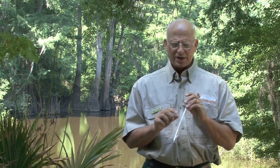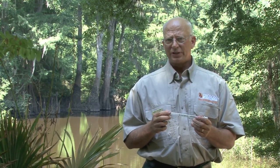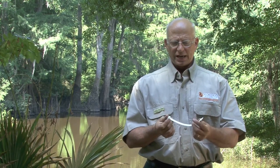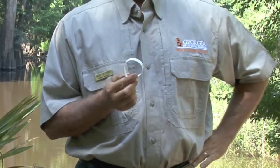You'll want to use the temporary alligator tag you received in the mail. Make an incision within six inches of the tip of the tail, insert the tag through that incision, clip it, and make sure you push it all the way in until you hear it clip soundly. That alligator carcass is then officially tagged, and you have until October 15th to take the carcass or hide to one of the DNR game management offices to get the federal CITES tag attached.